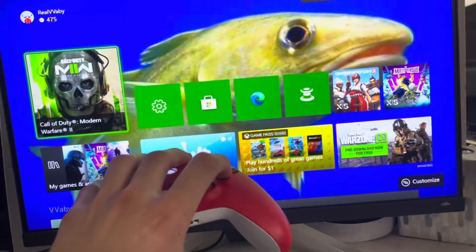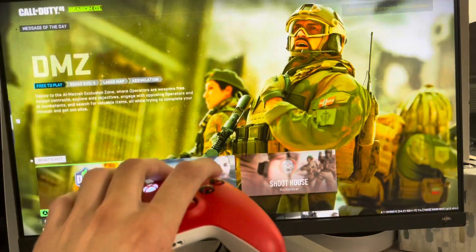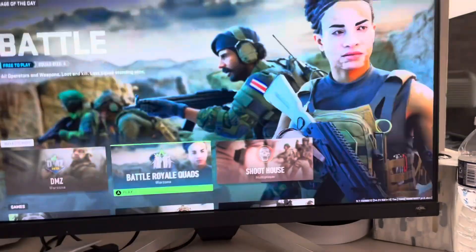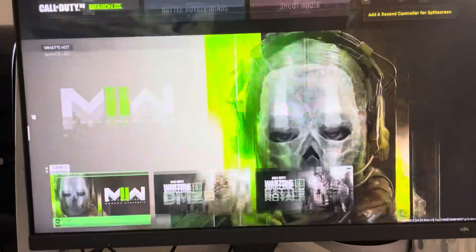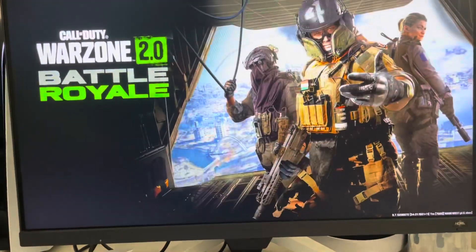Alright, now that we made it past that trailer, you just want to navigate to where you need to go. I only have Warzone, so let's go to Warzone — perfect.